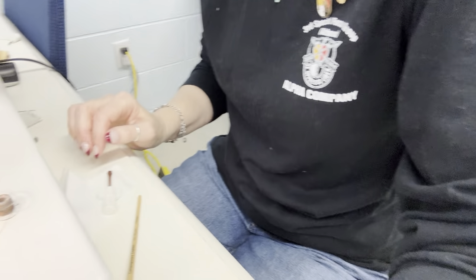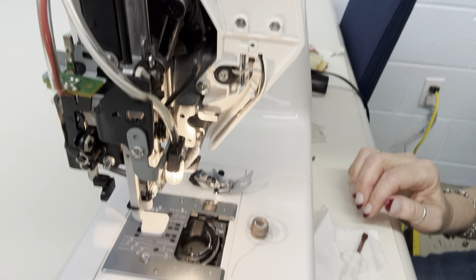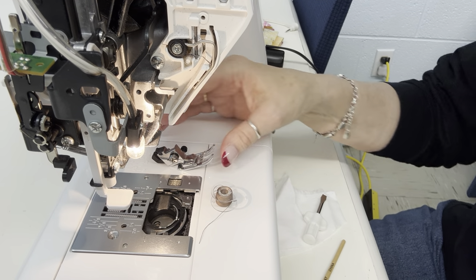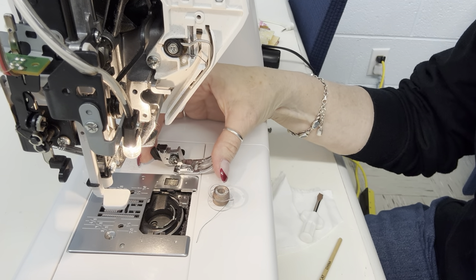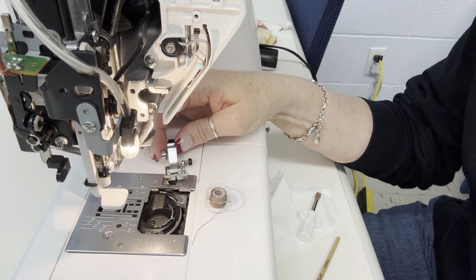I've done a little bit of prior disassembly because I don't want to waste your time with it. I'm going to aim my new toy down at the machine so y'all can get a good look. I'm always working backwards and in high heels. I'm working on a Janome Magnolia 7330 — it's one of my student machines.